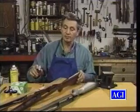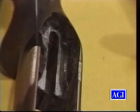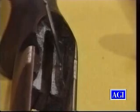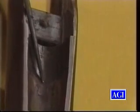Now the second example. This is an example of two-point bedding. At the rear tang of the action, this has been bedded all the way around. This is a good example. We go forward to the second point of bedding, and that is the recoil lug and the chamber area of the barrel.